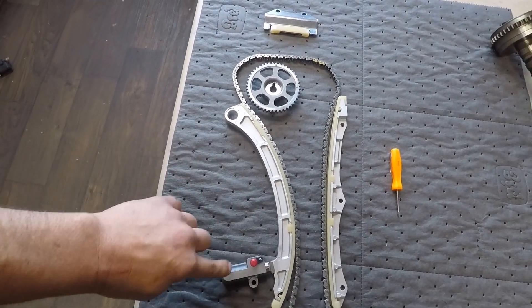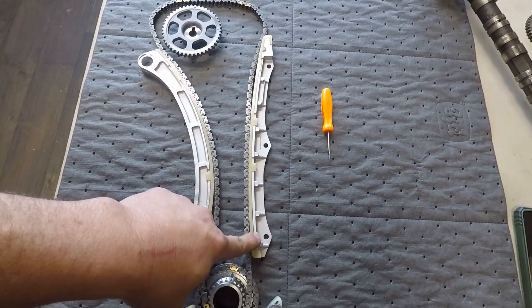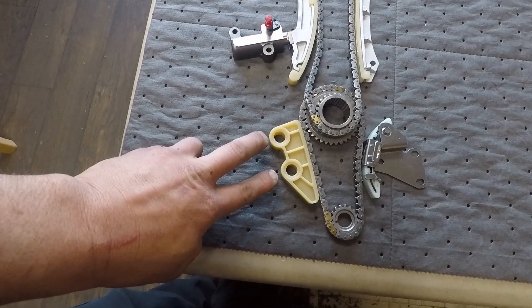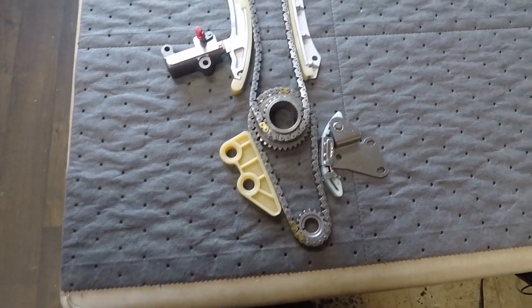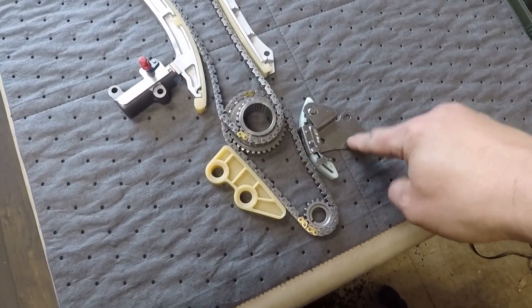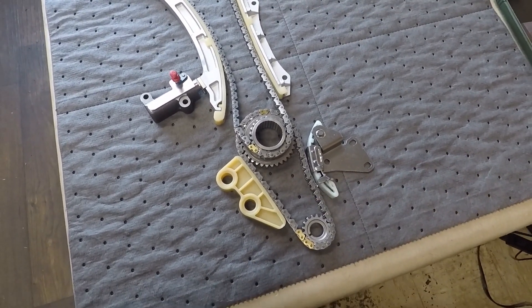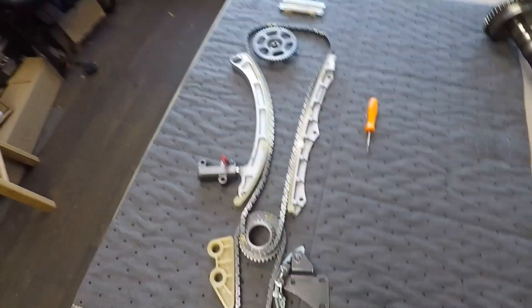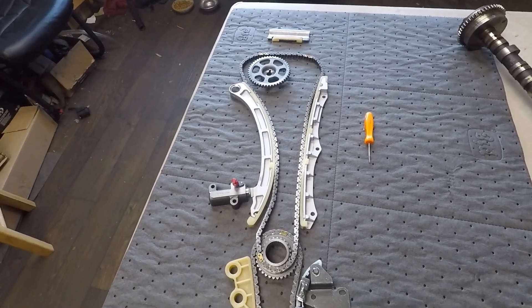We've got our tensioner guide, our tensioner, and just a guide on the front side of the motor near the intake manifold. We also have a plastic guide down here for the oil pump drive, and we have our tensioner for the oil pump drive.